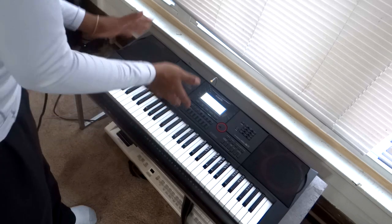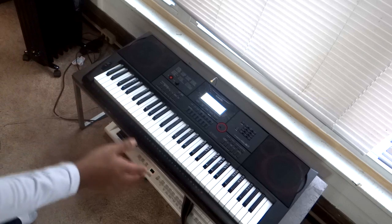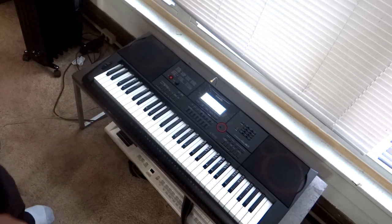This is a very, very underestimated keyboard. It's so freaking good. And I'm telling you, 90% of the time if you ask me what keyboard to get, I'm going to say this one, straight up. Keyboard number three is the Yamaha MX-49, and this is one of my favorites.